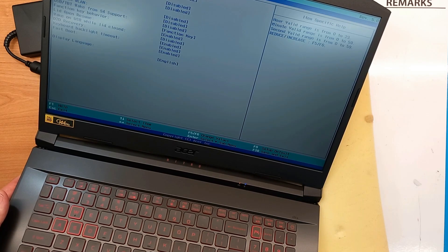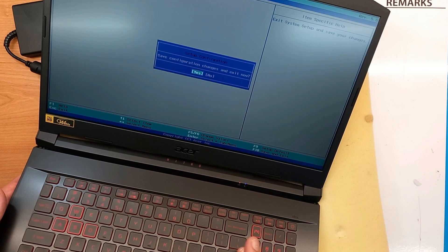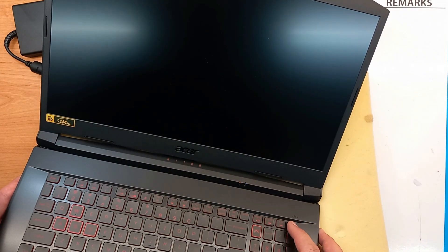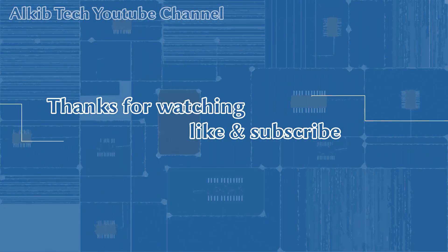I hope you liked this short review and the showing of upgradeable options for the Acer Nitro 5. Please like and subscribe, and hopefully I will see you next time. Thank you.